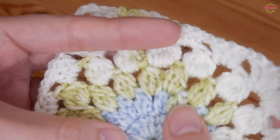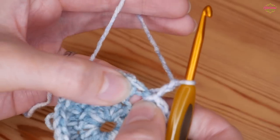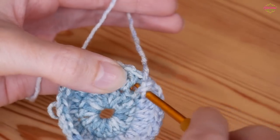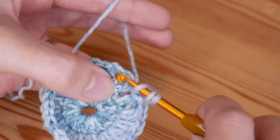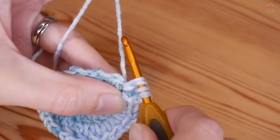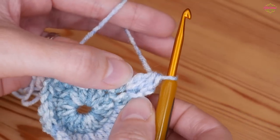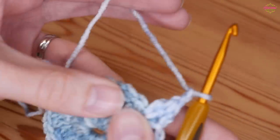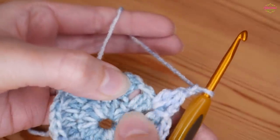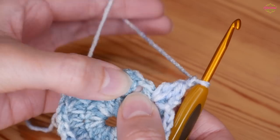We're now going to work on our third round which is our 3 treble crochet clusters. Chain 2 and then into this same chain 1 space: yarn over and insert, yarn over and pull up, yarn over, pull through 2, yarn over back into that chain 1 space, yarn over and pull up, yarn over, pull through 2, yarn over, pull through all 3. Again this first one is different to all the others. Then chain 2, and into the next chain 1 space - skip the 2 treble crochets together from the previous round.